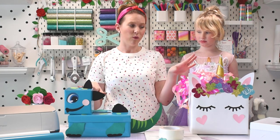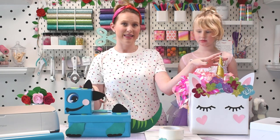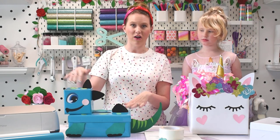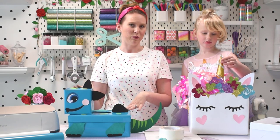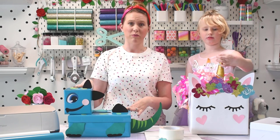I have templates for the unicorn as well as for the dinosaur on the blog, so if you want to get the template for the horn, the ears, the face, and the dinosaur tail, and all of those pieces, I have those available for you on the blog, so make sure you visit the link below this video so you can download them for free.